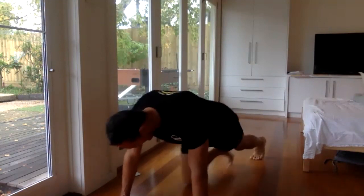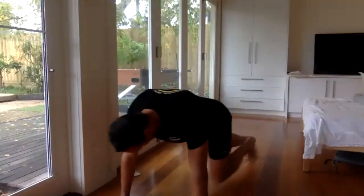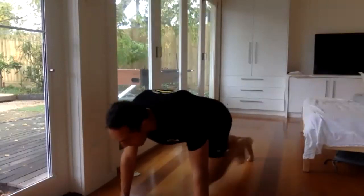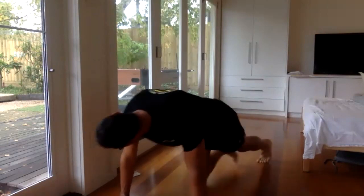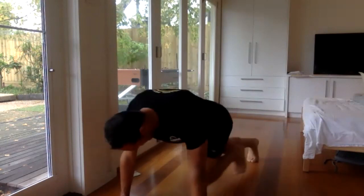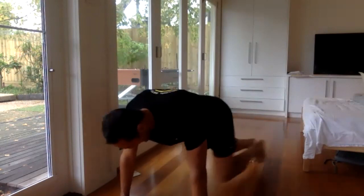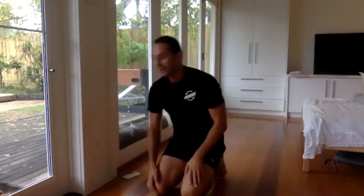20 more seconds. Push! Keep on going. Okay, next one — wall sit or squat hold.